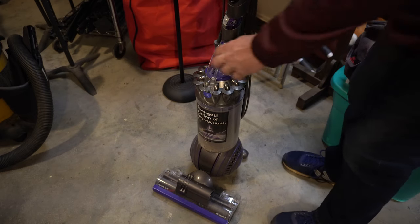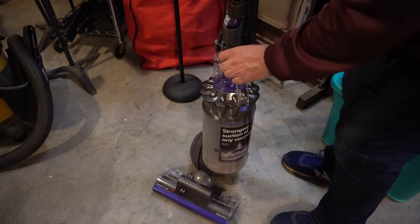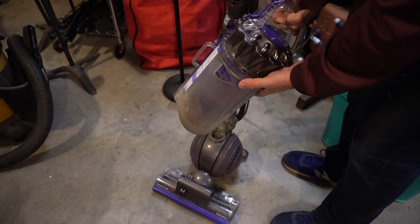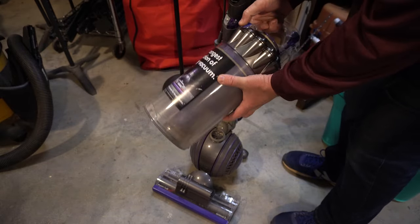I'm going to show how to clean the filter on a Dyson Ball Animal 2, or really most of the Ball vacuums. Click this purple button on top to release that, and now I need to release the filter.